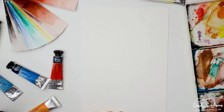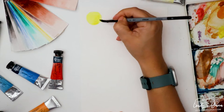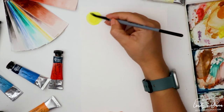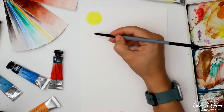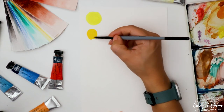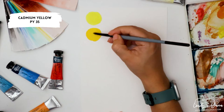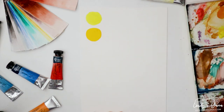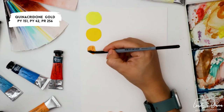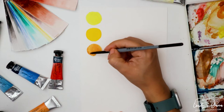Here we go — the 11 color palette. I start with a cold yellow: lemon yellow. Then I move to a warm yellow: cadmium yellow. I need an orange color, so I will use Quinacridone gold — a nice, almost carrot-looking color.